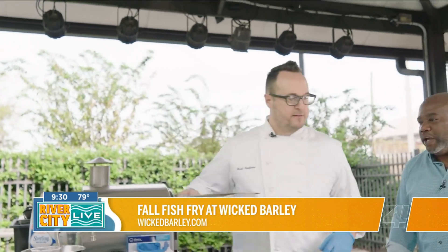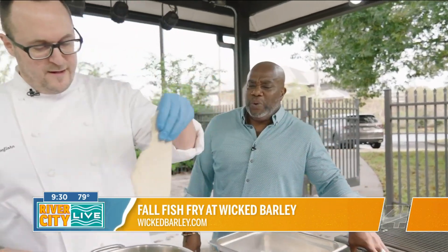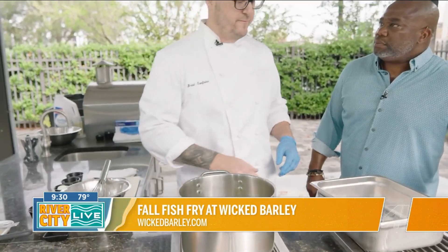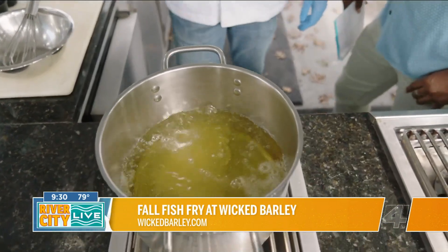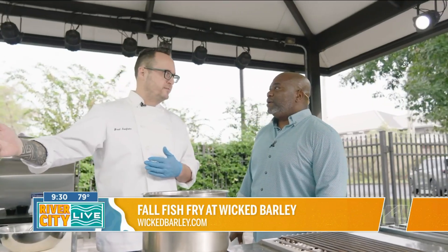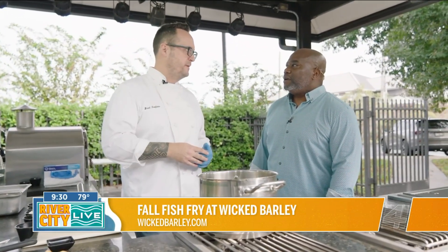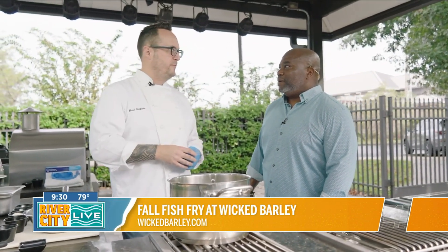I think we can start dipping it in there. So you guys are doing a fish fry — is this new? No, we've been doing this for a few years now. We started because I'm originally from Milwaukee, the land of fish fries in the Midwest. We used to do it growing up as a child, and we wanted to bring it to Jacksonville. Our first one was such a hit, we started doing it two times a year — one right before Easter, and then we lead into November.